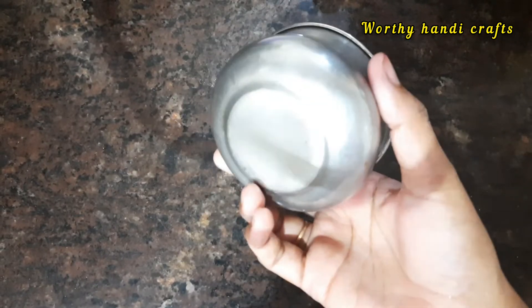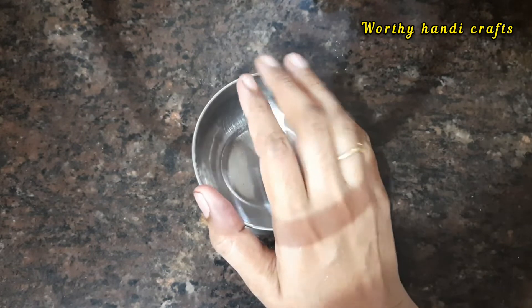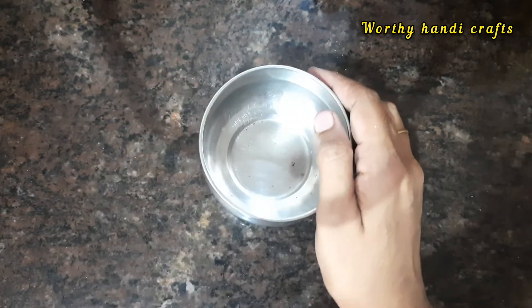I am going to add a measuring cup. If you have a tumbler or a kutti bowl, we can measure it with a cup.